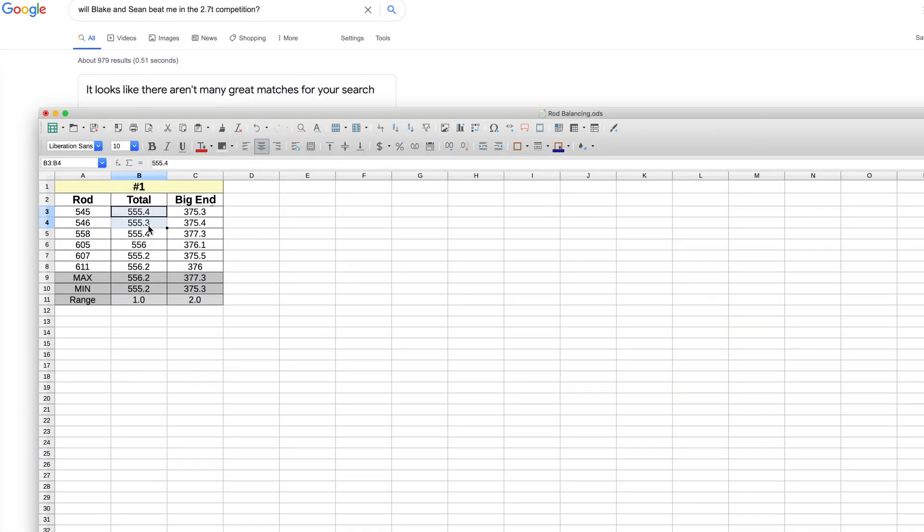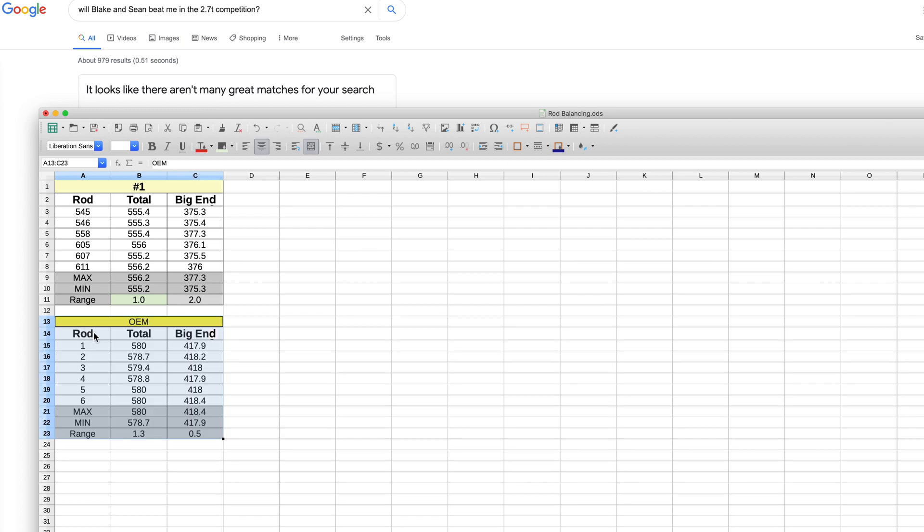I started by measuring the total weight of each connecting rod, followed by their big end weight. The rods are uniquely identified from the factory. The results show that the total weight is as advertised in the literature supplied with the rods — they are within a range of one gram of each other. In comparison, the Audi OEM connecting rods have a total weight range of 1.3 grams, so the Max Speeding Rods are marginally better in this respect.